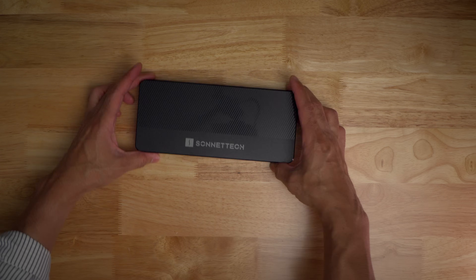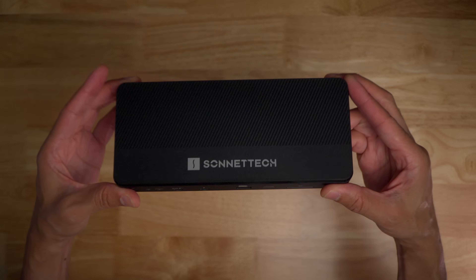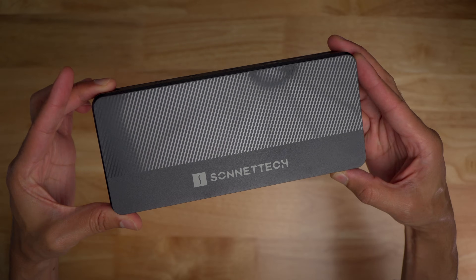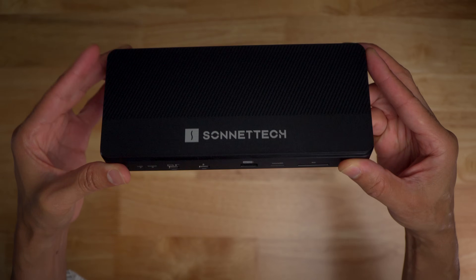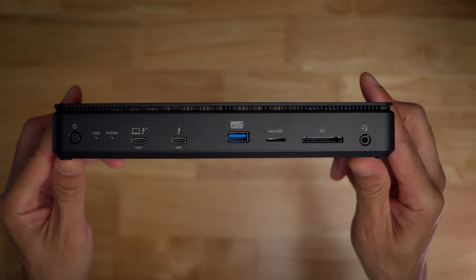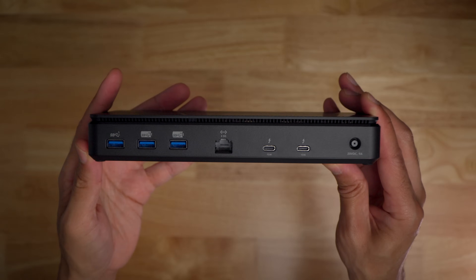The Echo 13 Thunderbolt 5 SSD dock features a horizontal layout and is comprised of durable black plastic. While the horizontal design takes up more desktop footprint, its flatness makes it easy to tuck away under a monitor. Living up to its branding, the unit features a total of 12 I/O ports, plus the NVMe SSD, for a total of 13 different interfaces, available on both the front and the rear of the dock.